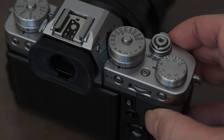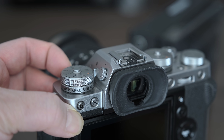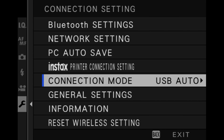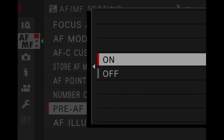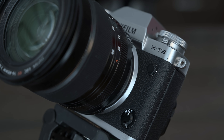Step number two: setting up the camera. First, turn the camera on. Set the drive dial to S for single shot. Now check your settings under the connection settings and ensure that the connection mode is set to USB auto. In the AF-MF settings menu, ensure that pre-AF is set to on if you want continuous autofocus with your new webcam. You can choose to set your camera to manual focus or autofocus — I recommend you set it to S for single autofocus.